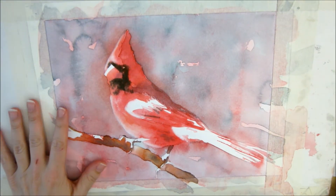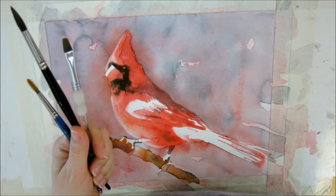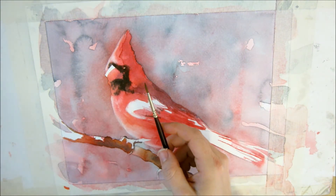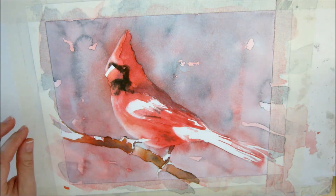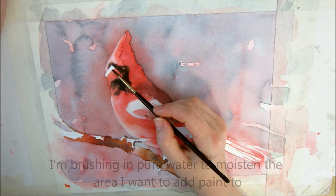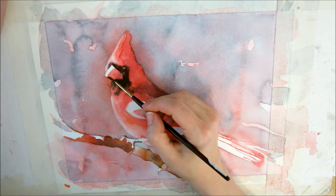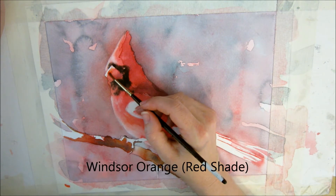I think we're looking good here. I'm going to start playing with the details of the face. I'm going to use this brush — it's my Kolinsky sable size 2 brush. I'll get it wet and look very closely at my reference picture. I think the beak will be an important part to making this look right. I'm going to use my Windsor orange red shade and keep this nice and bright.